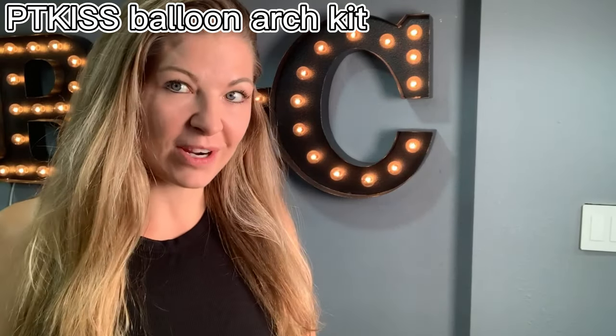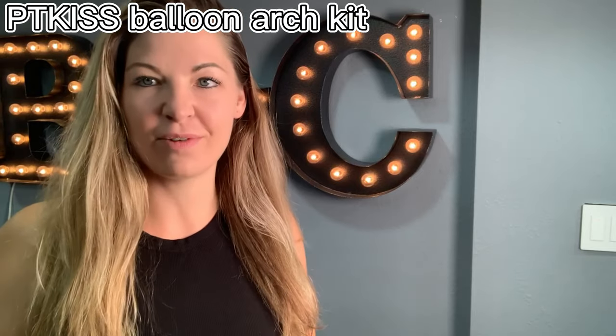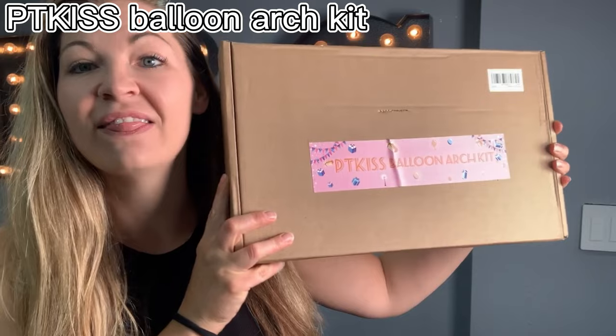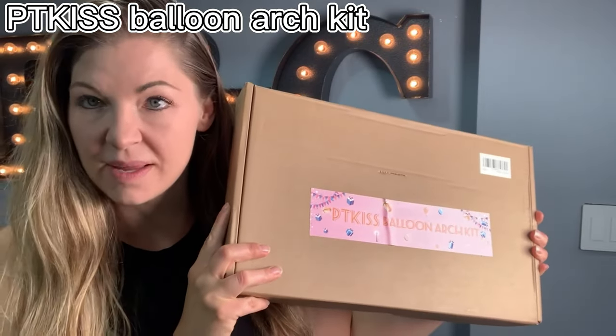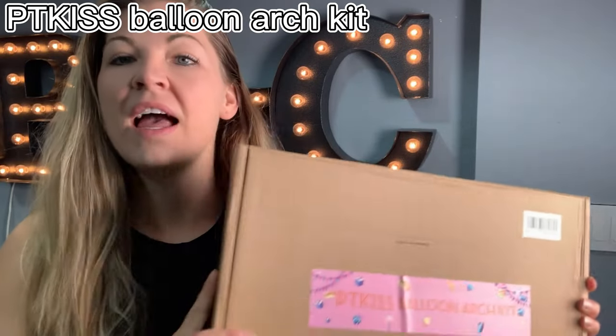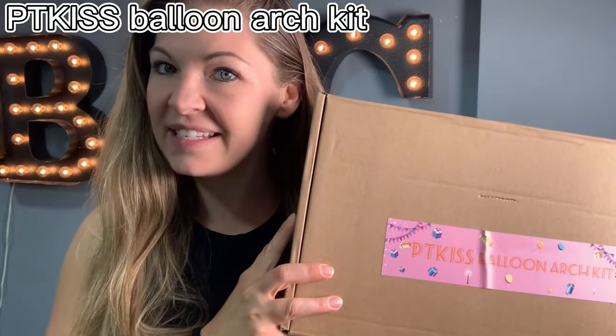Hey, it's Carly from the Midwest Market and I'm here today with another product. Today I have a balloon arch kit and I love these things — they are so easy to assemble, they save so much time, and they save a ton of money compared to hiring a professional. I'm going to walk you through on how to put this kit together.